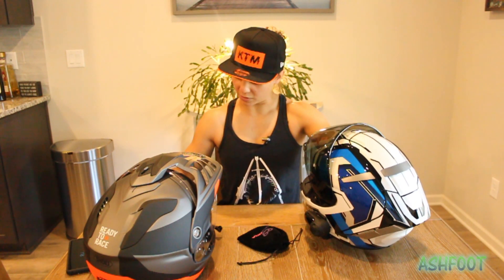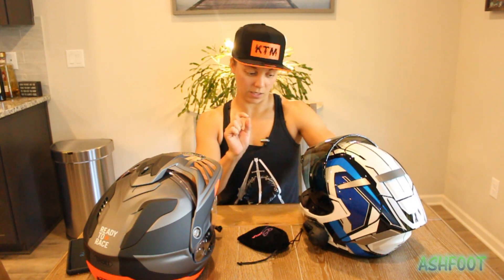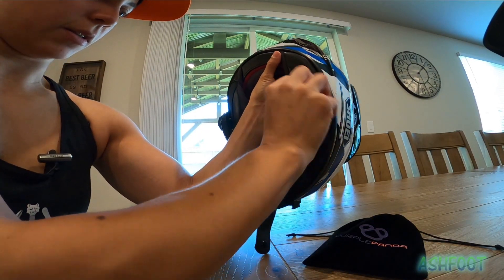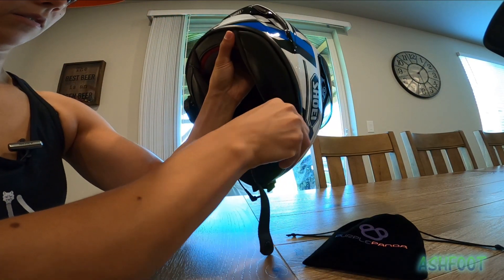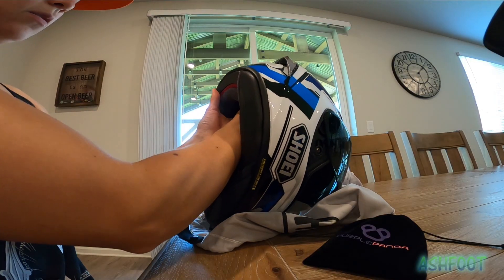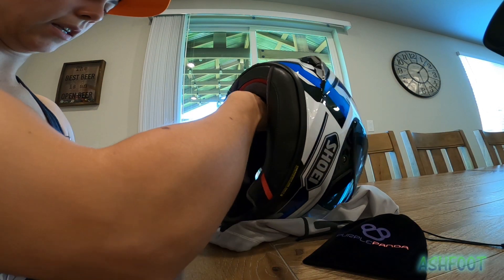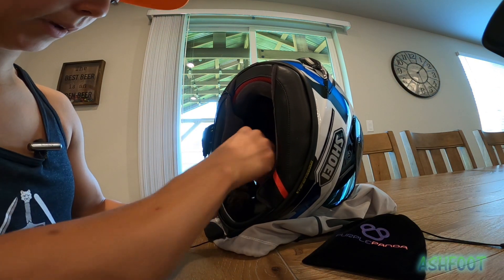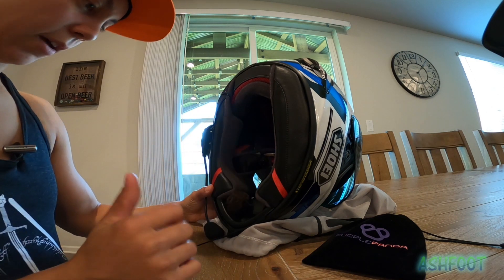You want to know where the mic port is on the camera, and have your mic plug pointing on that side. I'm going to take off this chin curtain. I also have the Senna headset in here, so that's going to be a little bit in the way — you might not have that issue if you don't have one.